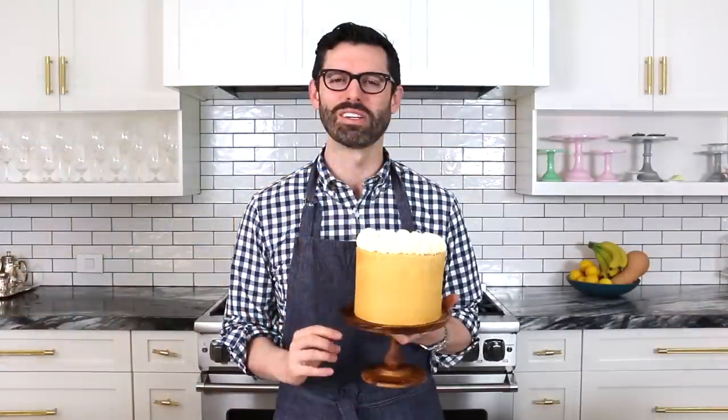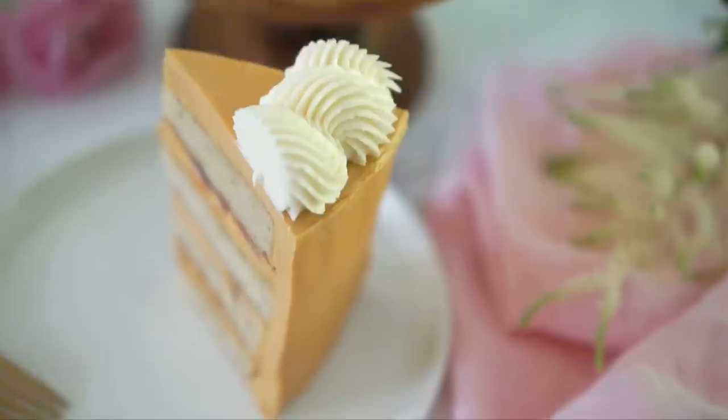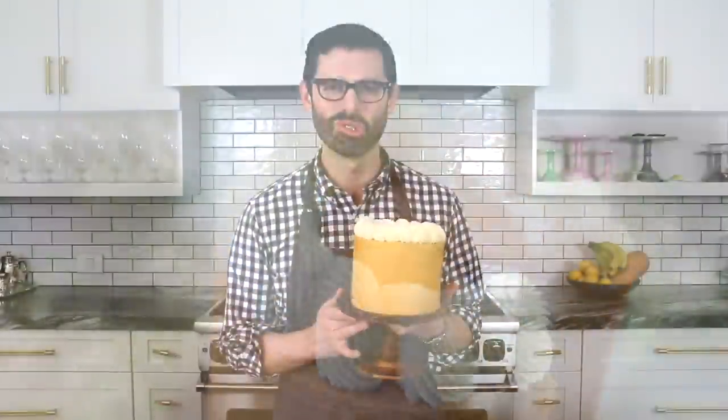Dulce de Leche is a milk-based caramel that is so silky and creamy and indulgent, you're gonna fall in love with it. Today we're using it to make this decadent cake that's super easy.